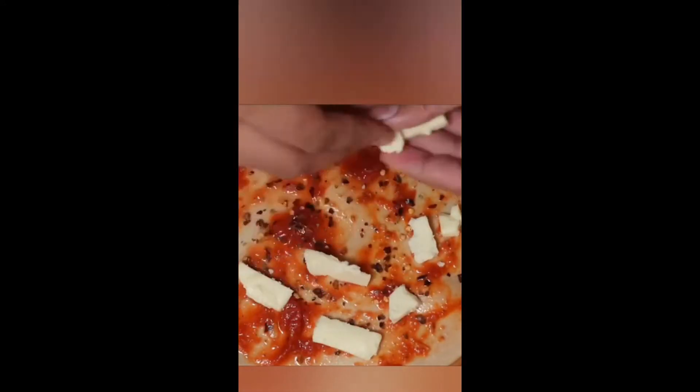We are going to add pizza sauce. We will add ketchup and chili flakes. We will add cheese.